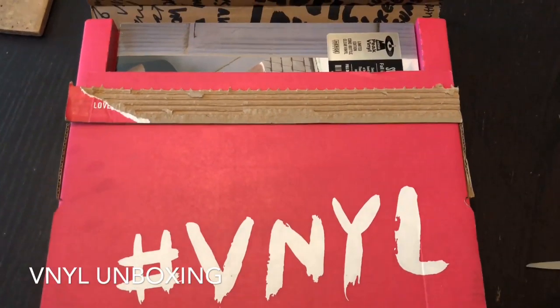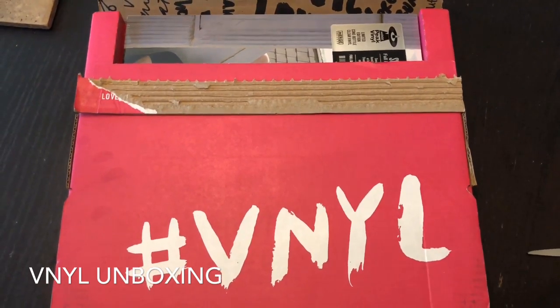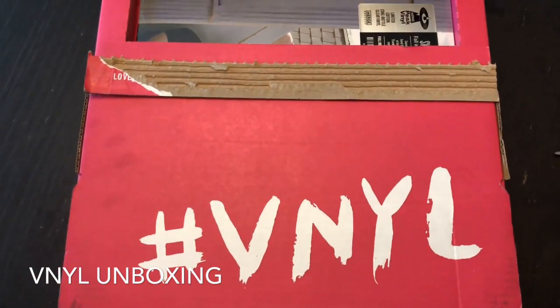Hey guys, it's Ashley from Otis and today we're unboxing. This is just a quick unboxing. This is vinyl — they are records, if you have a record player or whatever subscription box.